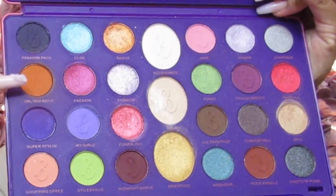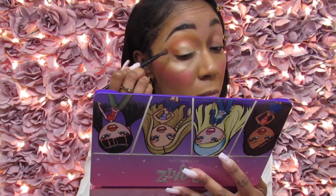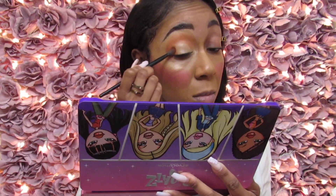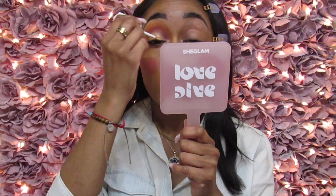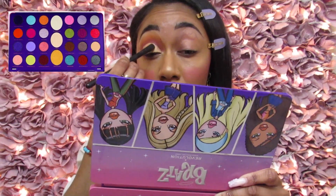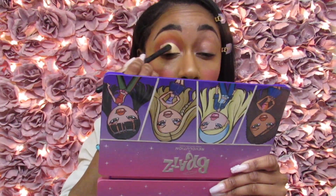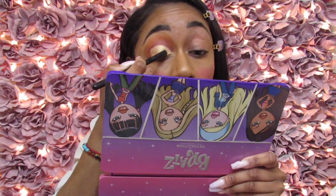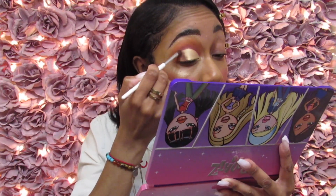The first shade I'm dubbing into is 'Oh You Boy' — this is going to go directly on top of my crease as my transition shade. I'll also take the same shade and apply it to the outer third of my eye. Now I'm going in with 'Rock Angels' and 'All Together' — those two colors mixed together from the same palette — going directly into my crease. For my cut crease I'm taking the Maybelline Super Stay Active Wear Concealer in shade 30. For my cut crease shade I'm going in with 'Doll' from the same Makeup Revolution Brats palette, applying it only to the first half of my eye. Then I'm taking 'Rock Angels' and 'All Together' again, mixing and blending that in so my lid looks seamless.